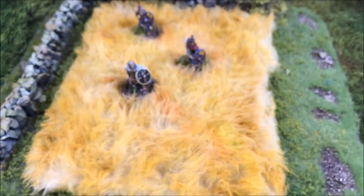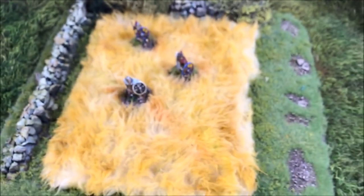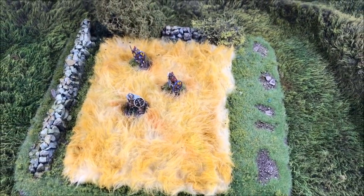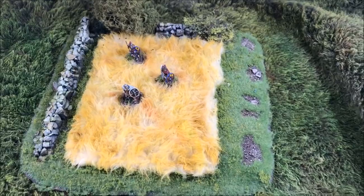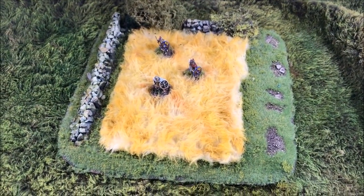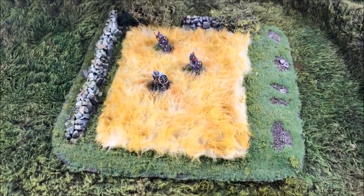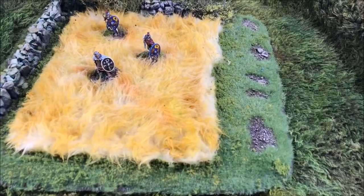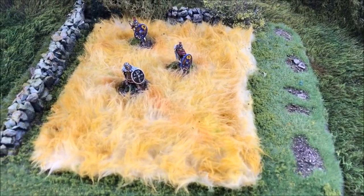Welcome back everyone. Today I'm going to show you how to make farmland using faux fur instead of your normal materials, often using straw mats and things. I like using faux fur because you can put your troops down in there — they're not sitting on top of your fields like with a grass mat, so it kind of looks like they're actually wading through a wheat field, which I think is a pretty cool effect.